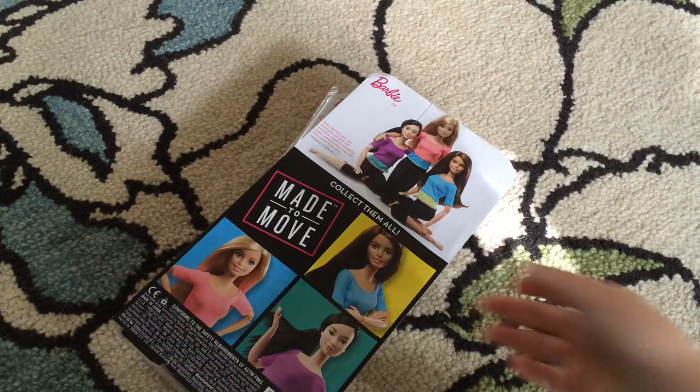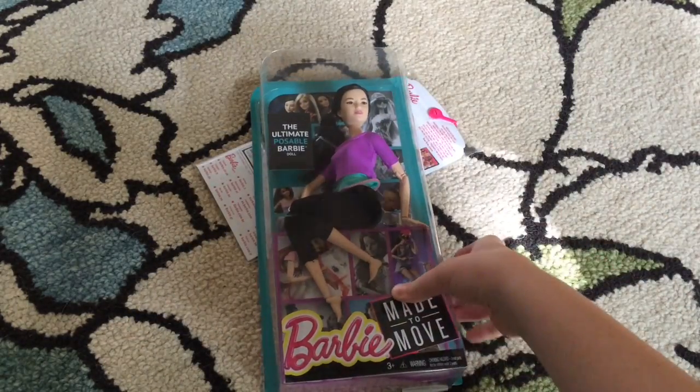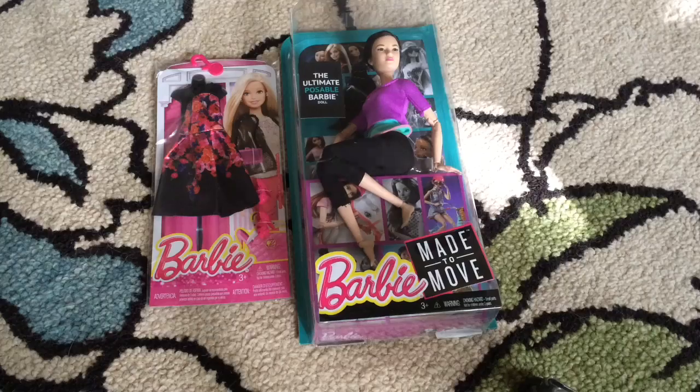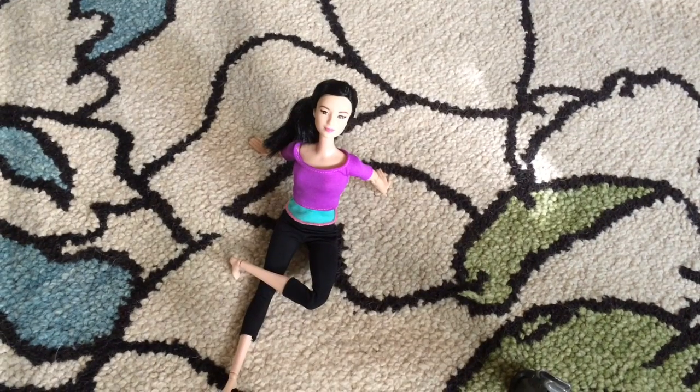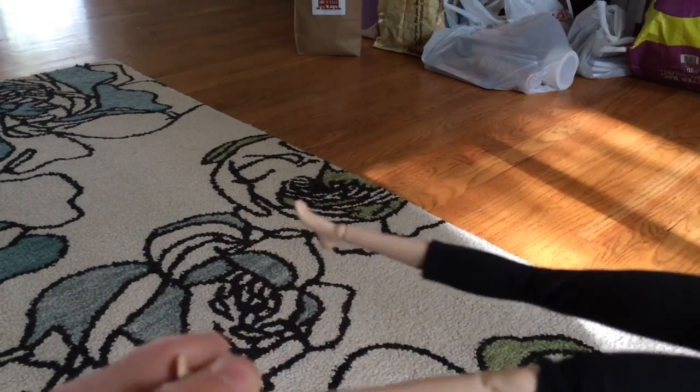Hey guys, Carmel here. Today we are doing an unboxing of a Made-to-Move Barbie. Let's get started. Here's our doll out of the box. As you can see, she already has a more advanced knee articulation than your normal Barbie dolls, and elbow. She is also articulated at the torso.